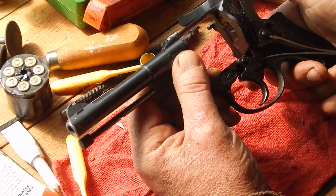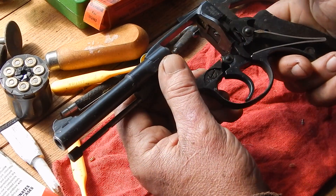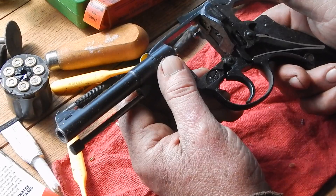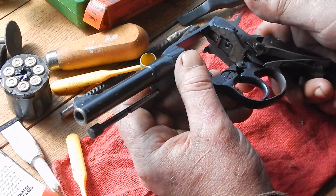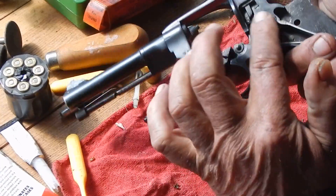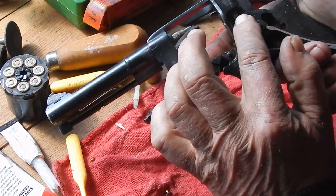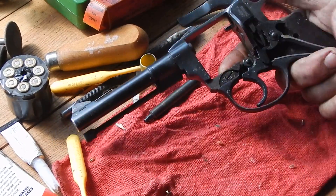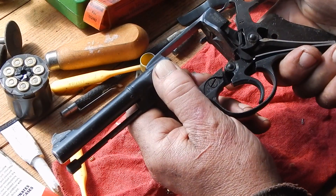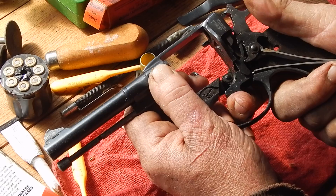The important thing - first thing I did when I got this, or one of the very first things, was to take it apart and lube all of the pivot points and that particular part there that slides. Because anytime you have one metal sliding flat against another metal, there's friction. And it doesn't take much friction there to really screw up your double action.